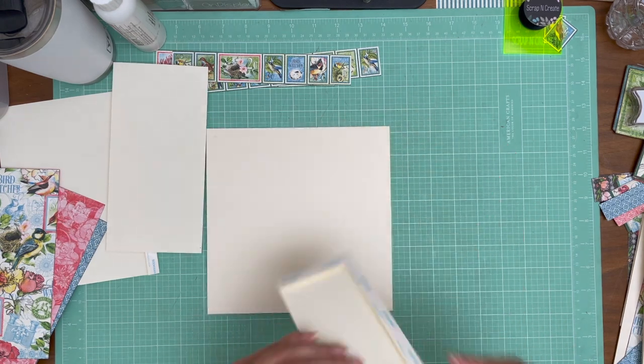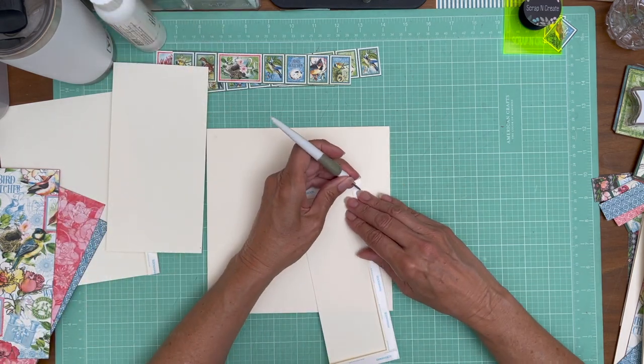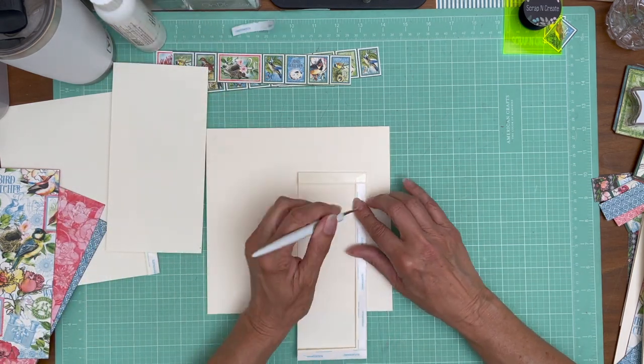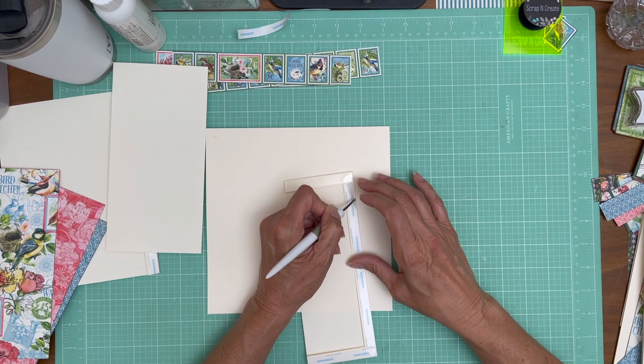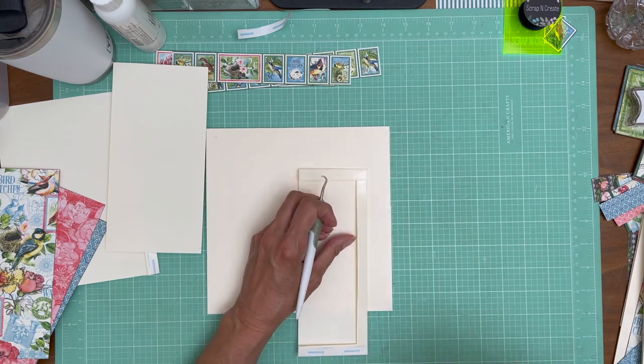Again, 9 by 3½. So one for each page — one for page four and one for page five. You'll need to cut two, but it's one per page.